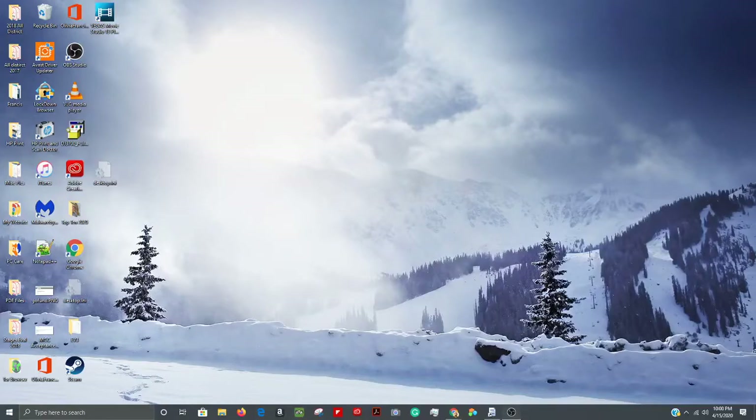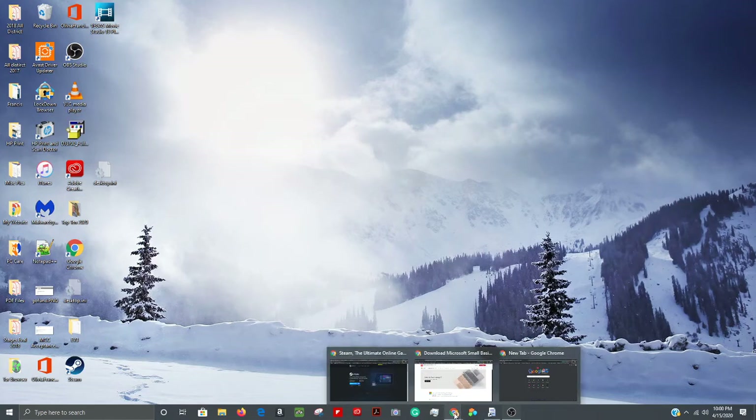Here's a quick and dirty instructional guide for getting the EV3 up and running at home. The first thing you're going to want to do is open up a browser — Firefox, Chrome, it doesn't matter, Internet Explorer works too.